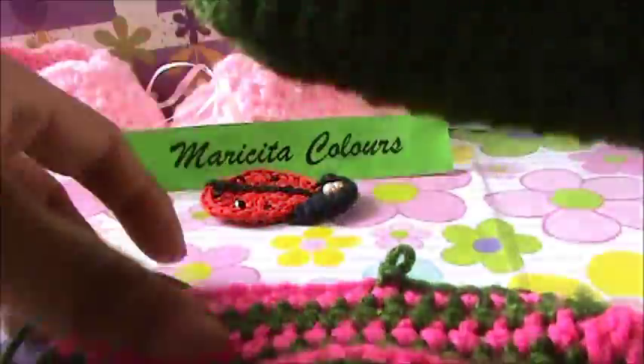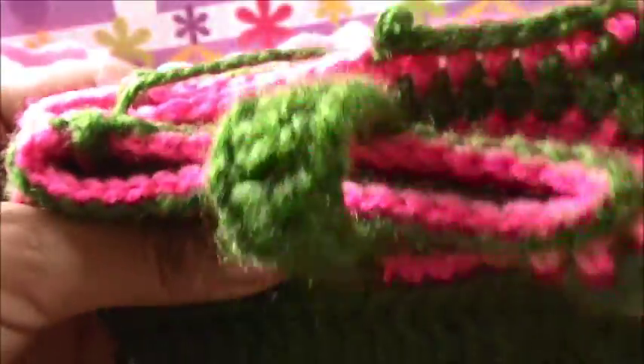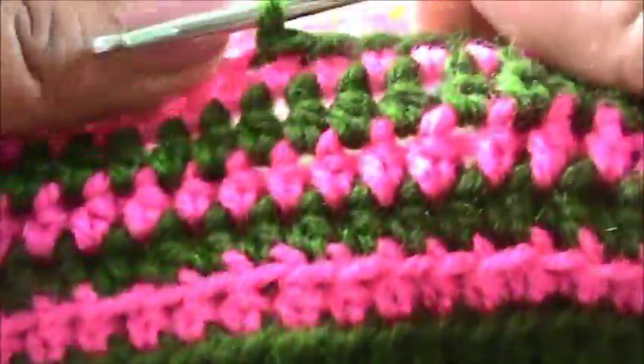We must make all in every stitch and we must compare with our other shoe. Where is the lace? You can compare like this and you notice that it is in the same position. And here I will start to make the chains.